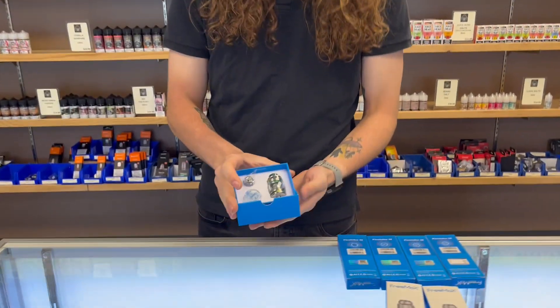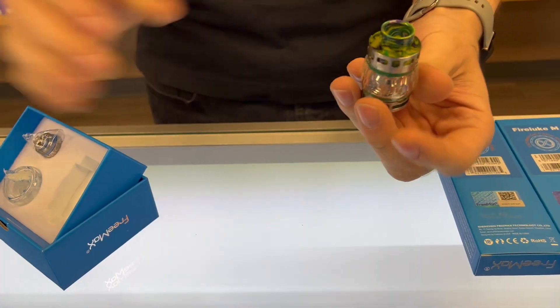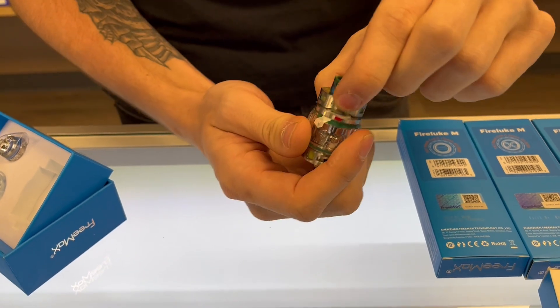Hey everybody, Will here at the Cigar Box Vape Center in Hometown. Today we're going to be talking about the Freemax Max Luke Tank.